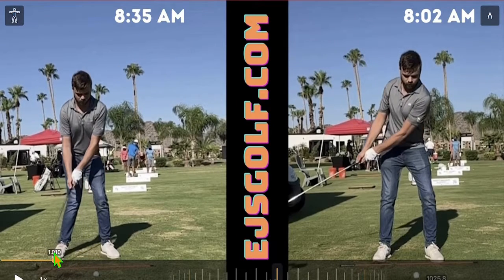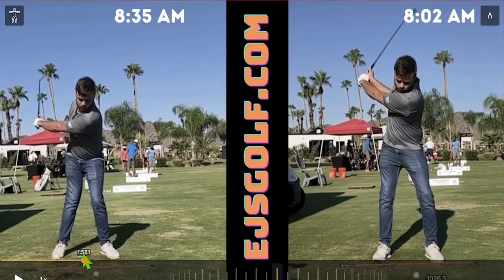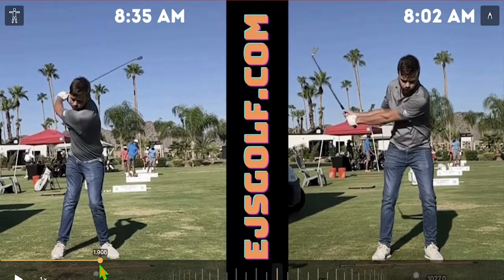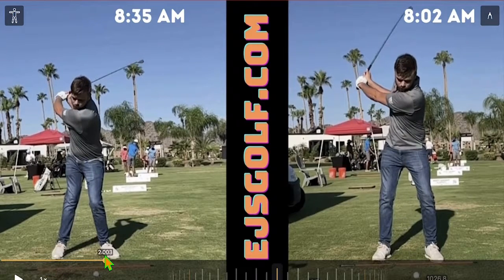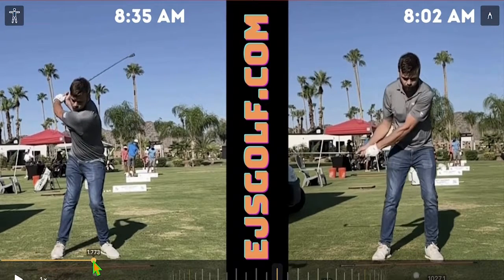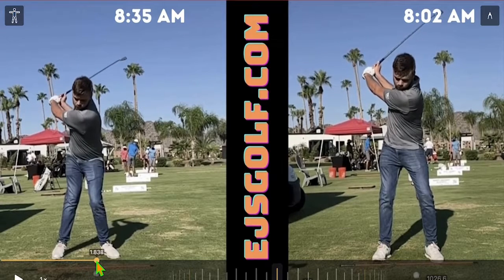Obviously the right is the initial one, but you can see he's trying — because I want him to try to stay more on the inside of his trail heel and not let it go on the outside. I just want to show you this difference here.